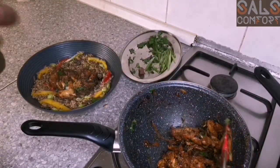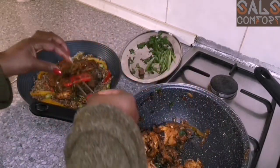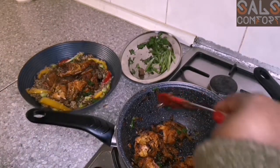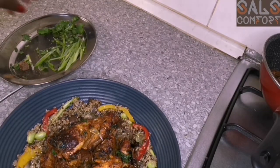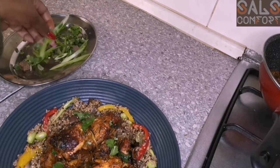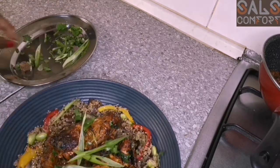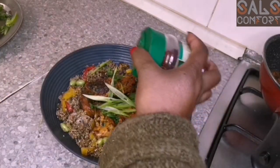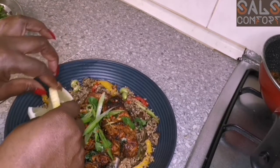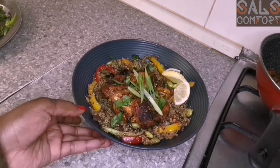Let me taste this — oh my god. This is absolutely delightful! I'm getting excited. Some coriander and some spring onions, then a dash of chilies, and then just place a lemon slice in there — and we're done, people. Just look at this beauty.